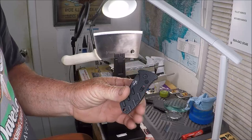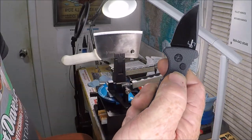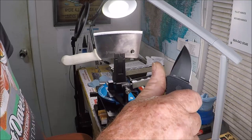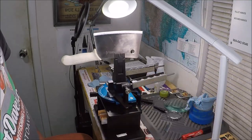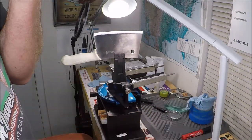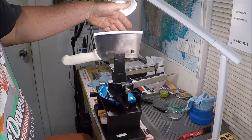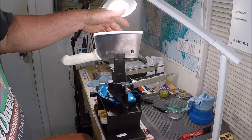Thanks for watching. Oh, and this one also has a little safety right there. D2 steel, D2 tool steel — probably 1095 or something like that — and the mystery Dexter steel, high carbon Dexter steel. It handles it all.